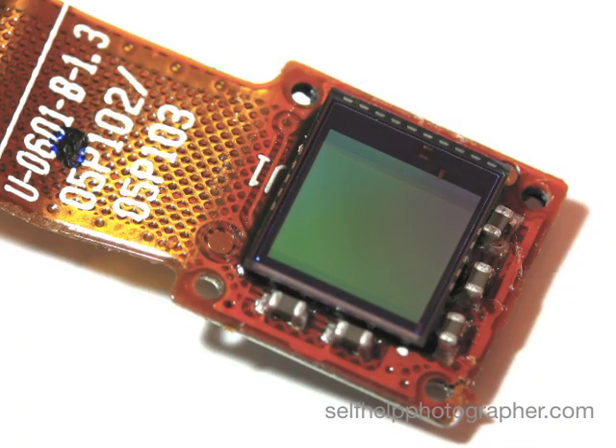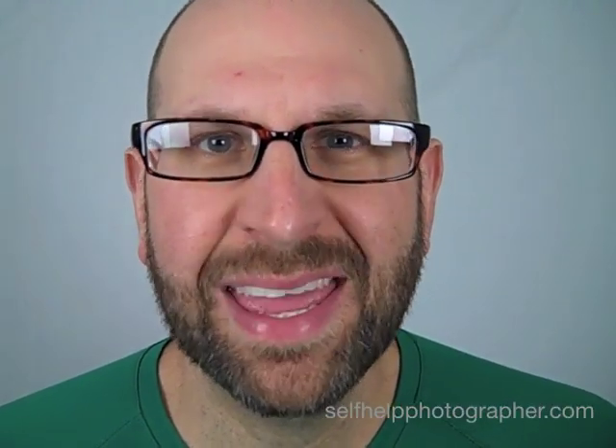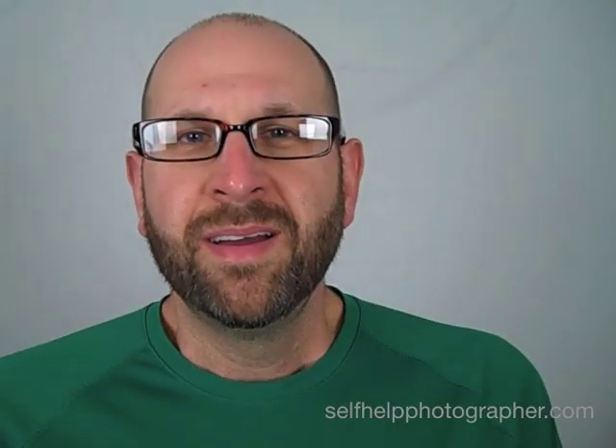The first thing you need is a light-sensitive material. It used to be film, now it's a microchip called a camera sensor. Item number two, a box. The third thing you need is actually nothing extra — you need a hole in the box. This is called an aperture. Item number four is a shutter, like on your windows. So with four things, you can make a camera.